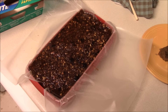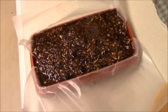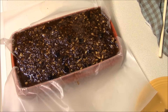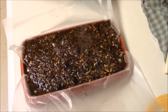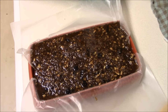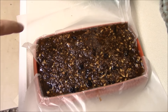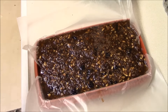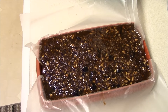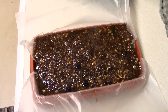Here we have the final product — the pemmican in its mold. I ended up with a little bit more than I anticipated, so I'm not going to be able to put the lid directly on top. Instead, I'll cover it with the wax paper and let it cool down naturally to about room temperature, which takes about 10 to 15 minutes, and then put it in the fridge. Later, I plan to cut it into slices or bars — usually about an ounce to two ounces — put them in bags, and bring them along whenever I go out. They're actually pretty tasty!